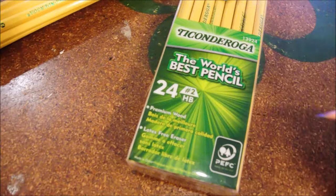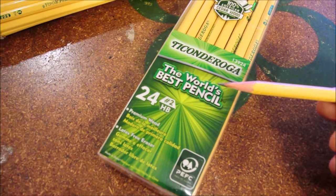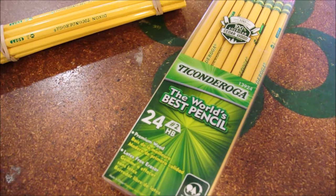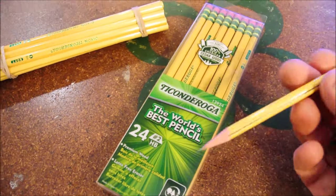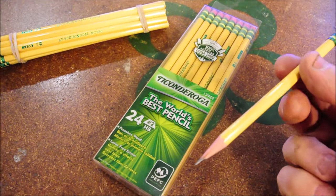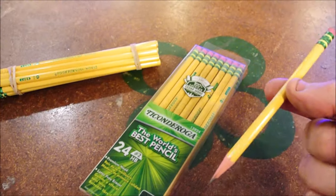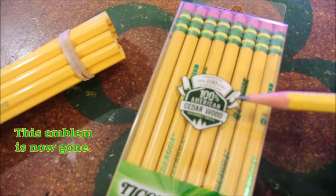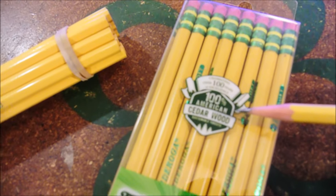Over the course of that time, you've established in me trust. Your claim to be the world's best pencil has always been specious at best, but tentatively I've been using it for those 20-some years because it was the best that I found — but that's no longer the case. You managed to slide this in over the last five or so years as if nobody noticed, but I did.